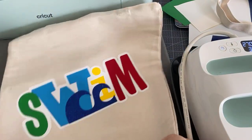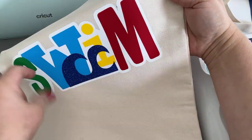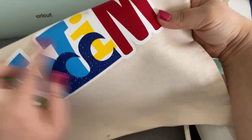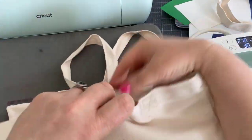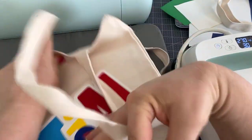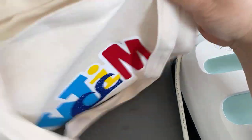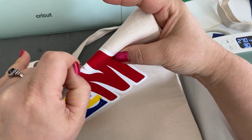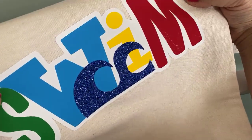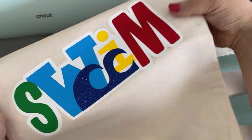So there we go — here is our completely layered and done design, using all smart iron-on except for the glitter that we did on the mat. Do you like it? Will you try this layering? Whether or not you have the Explore 3 — I thought it was kind of cute and it's going to motivate me to get back to swimming, which I really need to do.